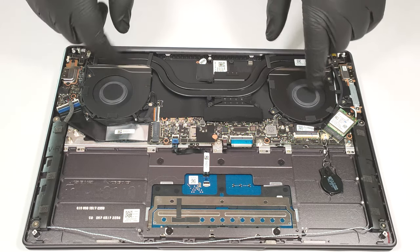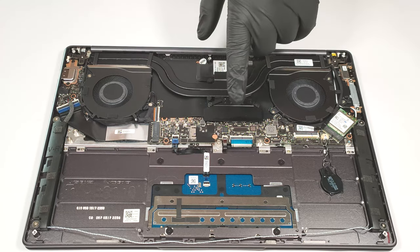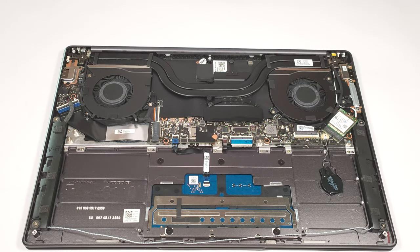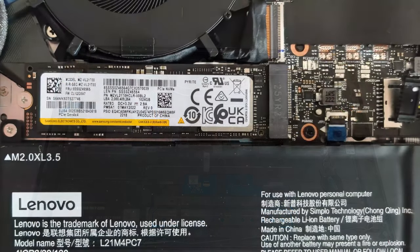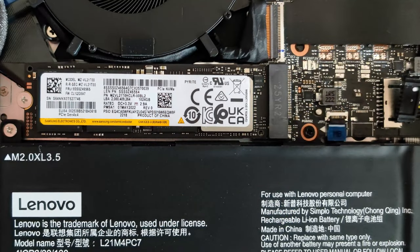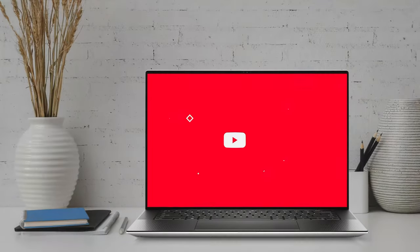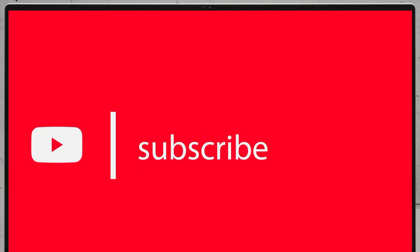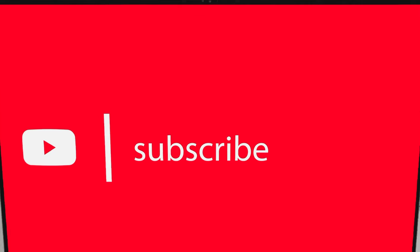The cooling solution looks good — it has two fans, two big heat pipes, and a heat spreader over the VRMs. The core ones are soldered to the motherboard.